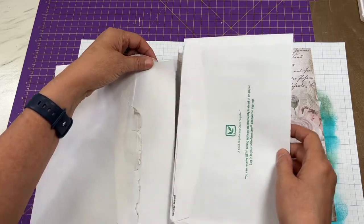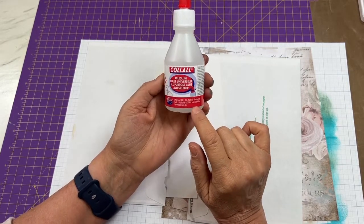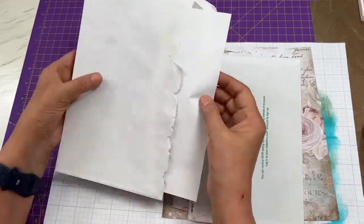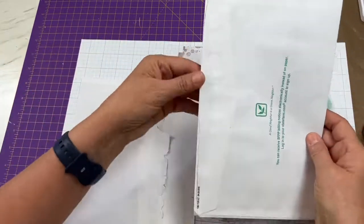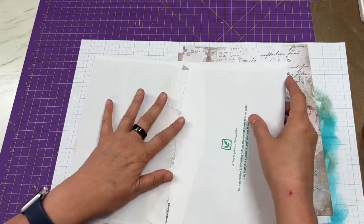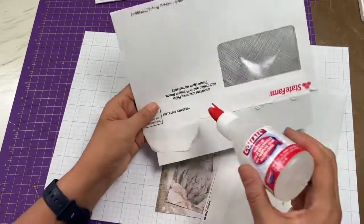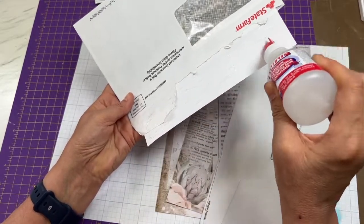I'm going to use the Collal alcohol-based glue. I like it because it doesn't seep into the paper, it dries hard, and it adheres well. I've already glued part of my copy paper piece. I'll take this piece, glue it inside the other envelope, and then the envelope will fold over. I'm going to glue the flap down and slide it inside the other envelope — really easy to do.